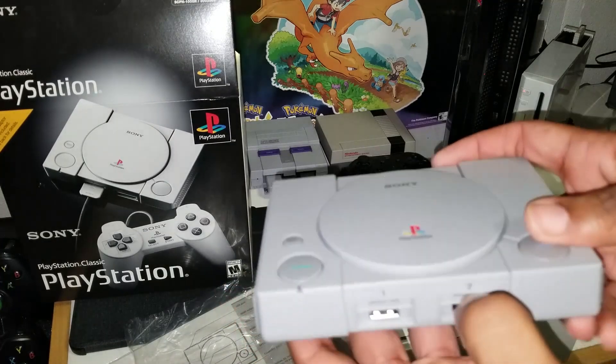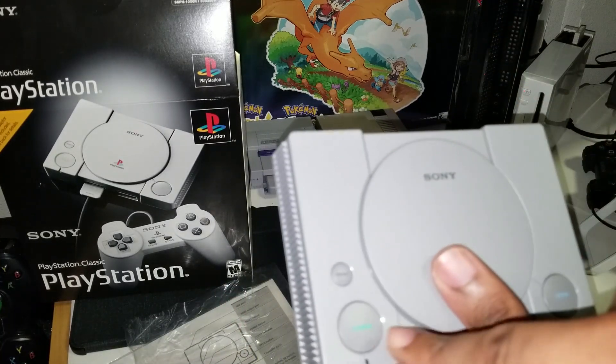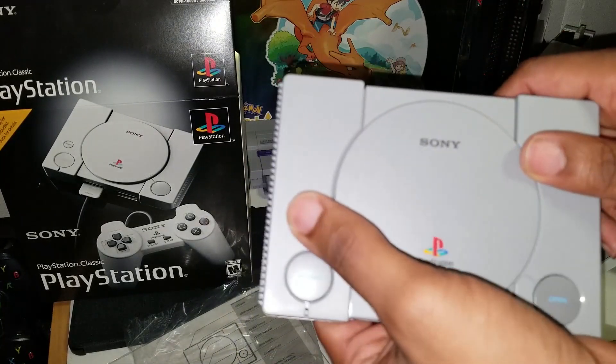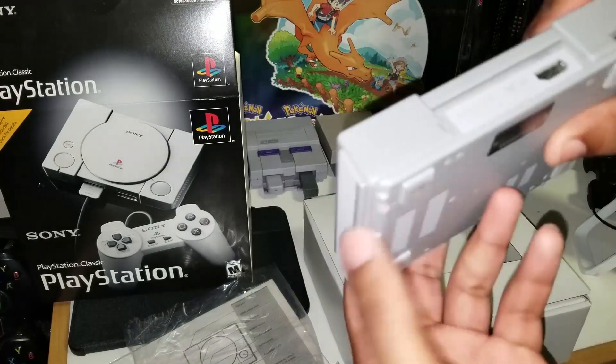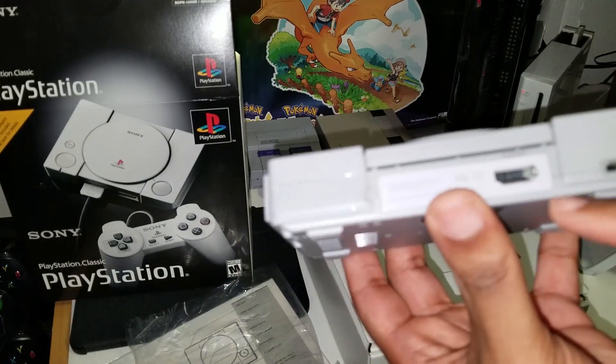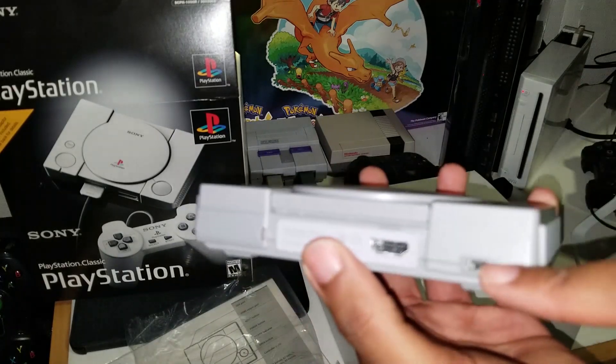So, USB inputs, fake memory card ports, power, reset, open for changing disks. Non-openable expansion bay, which was never used. HDMI out and micro USB port here.